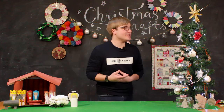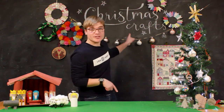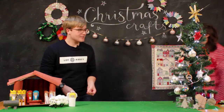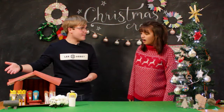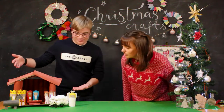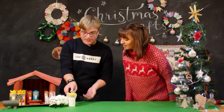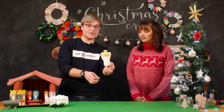Hello and welcome back to LeeTV. My name's Joe and today I've snuck in to the Christmas craft studio. Hey, what are you doing in here? I got creative after our last video and I made a toilet roll nativity. That looks so cool, I'm loving it. I was just about to show everyone at home how to make a toilet paper angel.